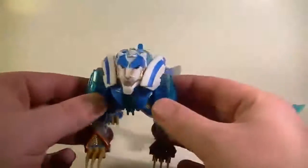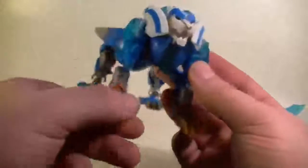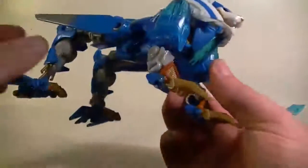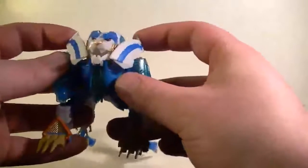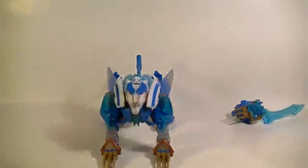And here is Thundertron. He doesn't really have too much articulation at all, except for the feet and back of the legs, but that's it. No mouth articulation or anything like that. The little flappy-jobbies articulate a little bit, and the tail kind of moves. Mega TF Man said he'd be disappointed if a lot of these Transformers are just stand-up Transformers — and that's pretty much what this guy is.